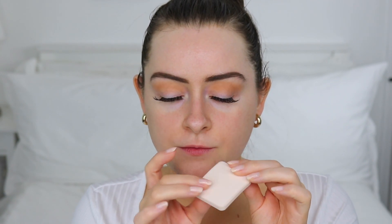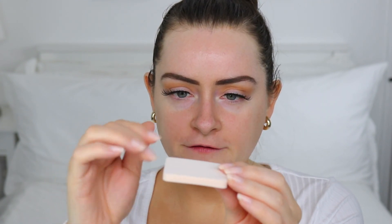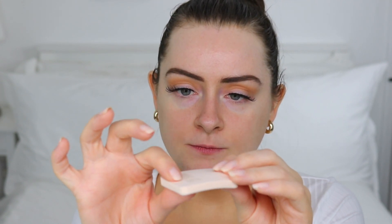Inside, one side has the powder and the other side has a sponge. The sponge has two different textures — one side is more velvety, quite fluffy, and the other side with the logo on it is very smooth. The info on the website recommends using a certain side depending on the coverage you want, but we're going to test it out in a minute.